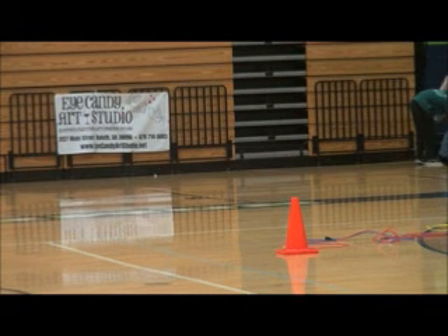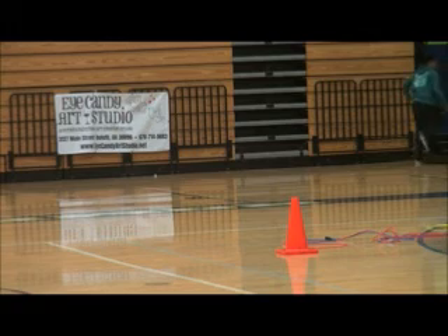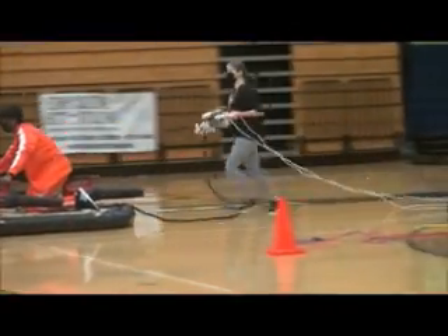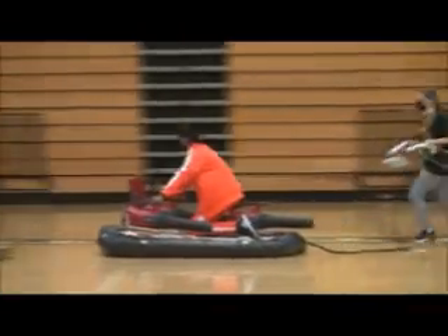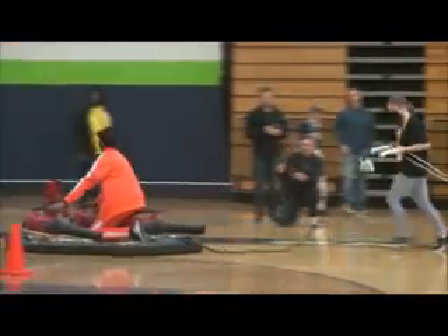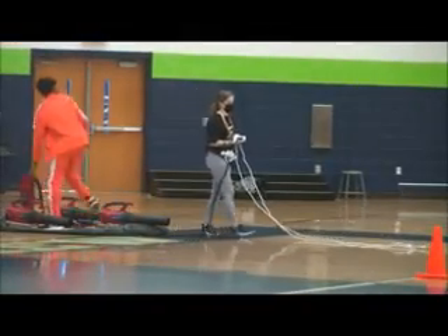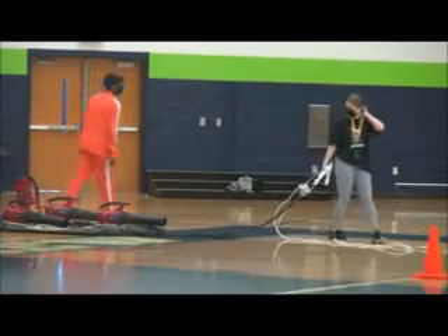Okay, ladies and gentlemen, we're back to the action now. It looks like Innovation Academy is up next. Here we go — and they're doing very well coming down the speed course. Let's see what their time comes in at. Very good run by Innovation Academy, ladies and gentlemen. We're going to wait to see what their time comes in. The judges seem to be going over to the bracket board to give out their information and see what the time was.